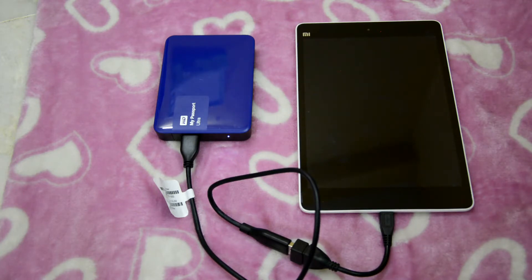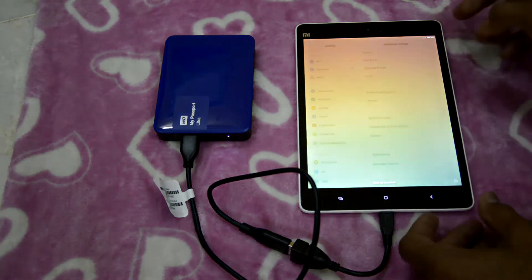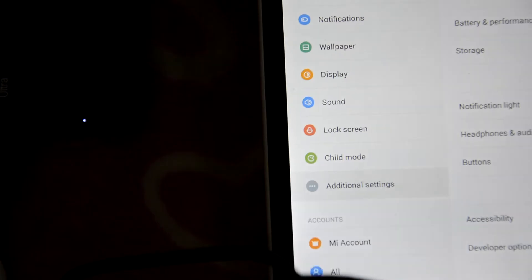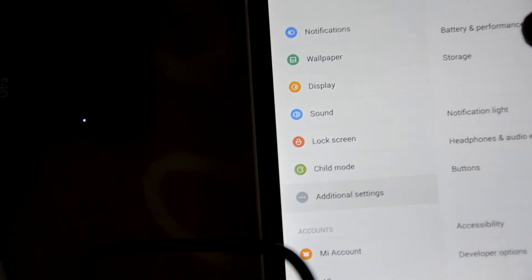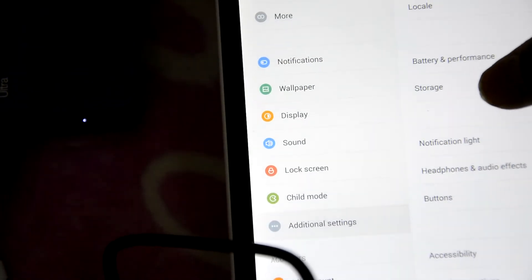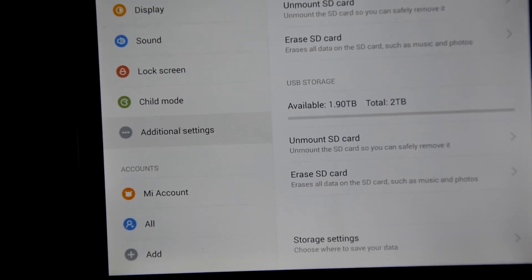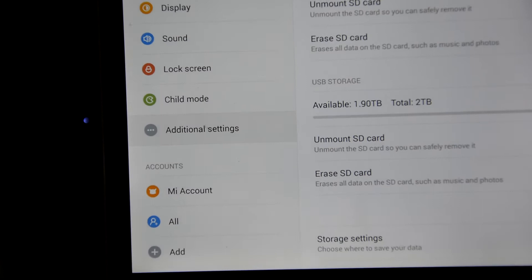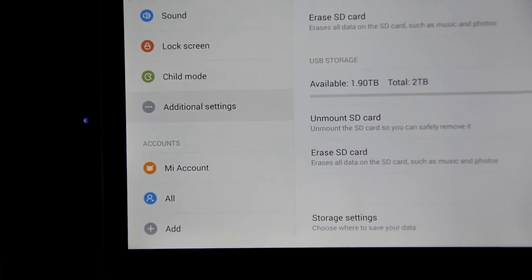Let's check the settings in Mi Tablet. Let's go to the additional settings and then the storage. In additional settings I went to storage and my WD My Passport Ultra 2TB is getting detected in settings.